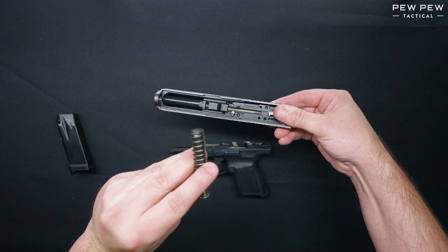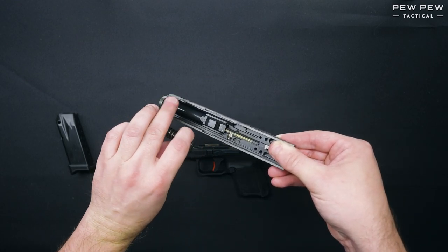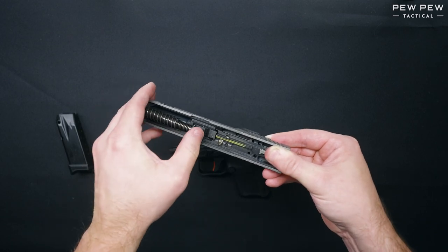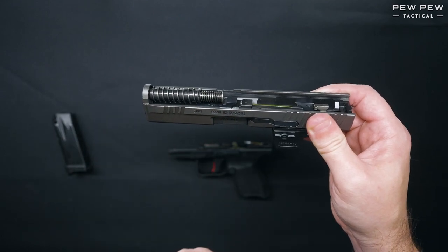Next, we'll take the recoil spring and guide rod assembly with the large part of the spring facing forward. Reinsert it into the channel underneath the barrel. We'll push forward until it seats into the channel on the bottom of the barrel.